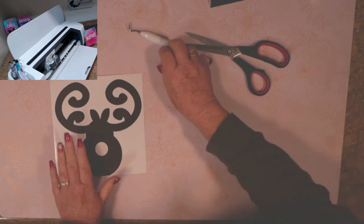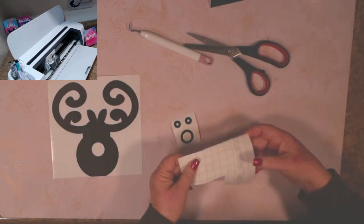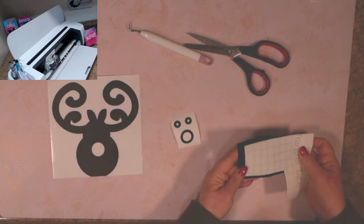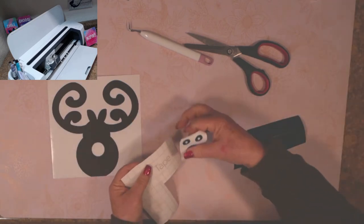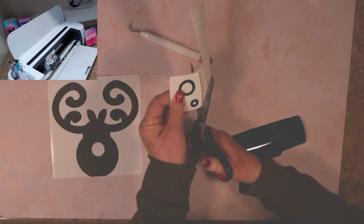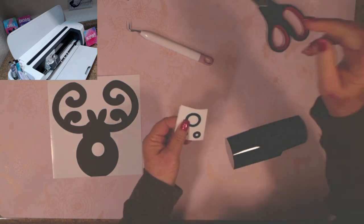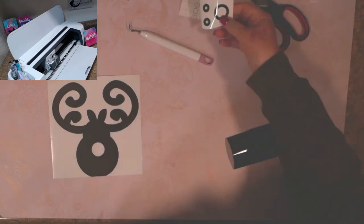These pieces need transfer tape. I've got some spare here — let me see if this fits. It's definitely not going to fit that piece, so I'll use some of this on there. Always keep your scraps! You can see how two pieces of extra transfer tape came in handy for today's project.